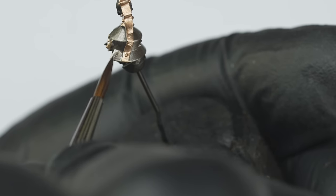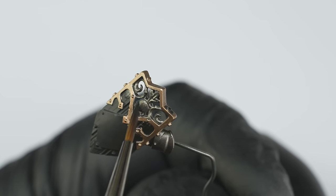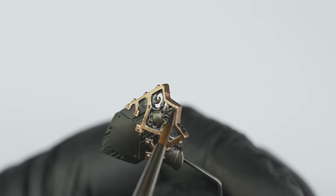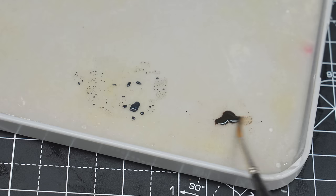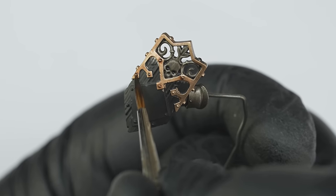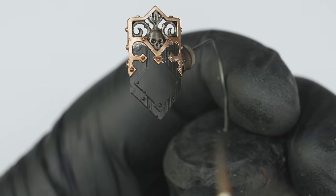I also repeated this stage for all of the other working metal areas on the miniature, including the helmet and inner shield details. Now it was time to shade the brass, and for this I'm going to be using another awesome contrast paint called Wildwood. This is a really nice, rich, warm shade tone that will work great on the brass areas. And again, I'm applying this over a couple of thin coats, pushing the paint into the recesses and around any rivets.